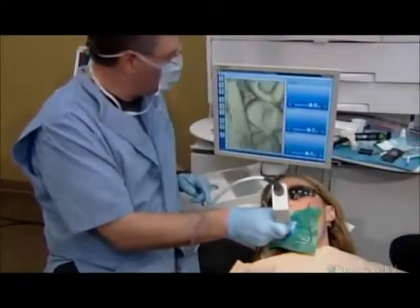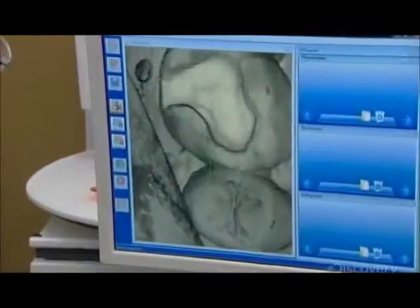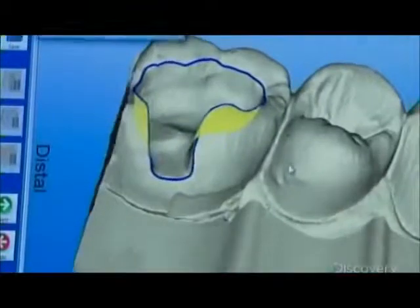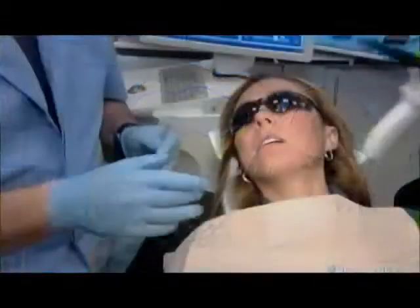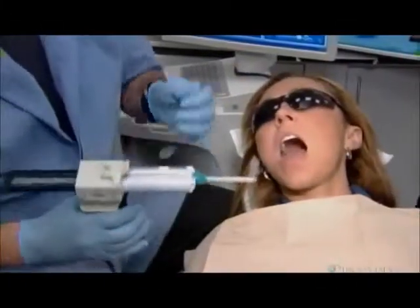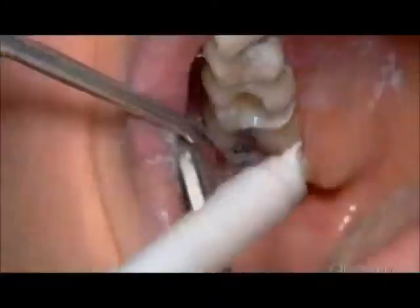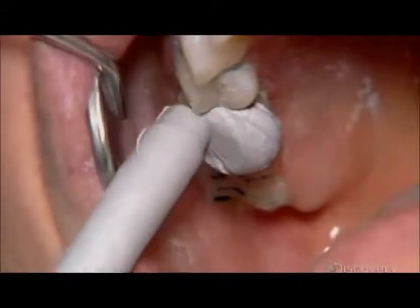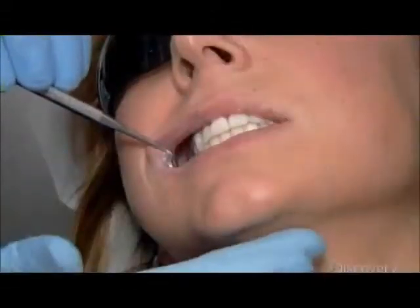He points a high-resolution LED camera at the tooth and downloads the image onto a computer, which converts it to 3D. Next, the dentist fills the cavity with silicone putty. When her teeth come together, they leave an impression in the putty that indicates her bite profile.